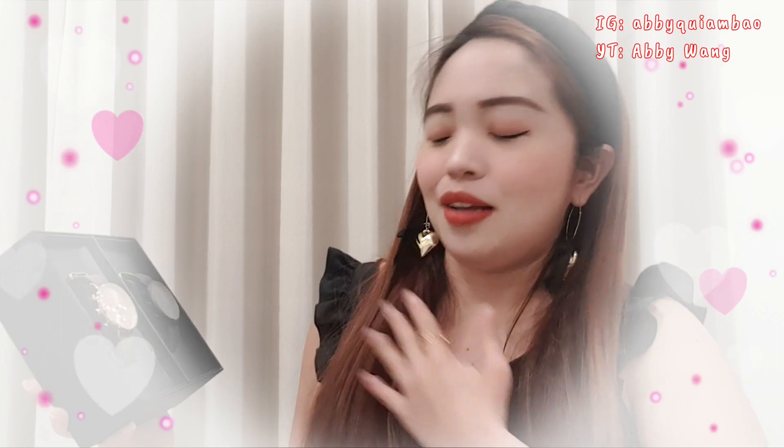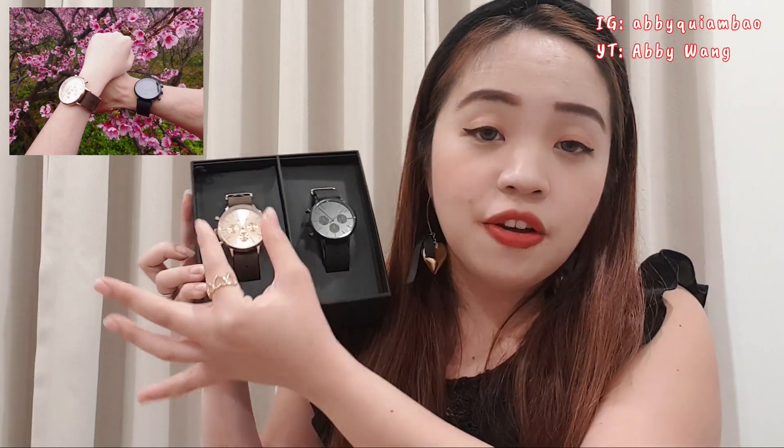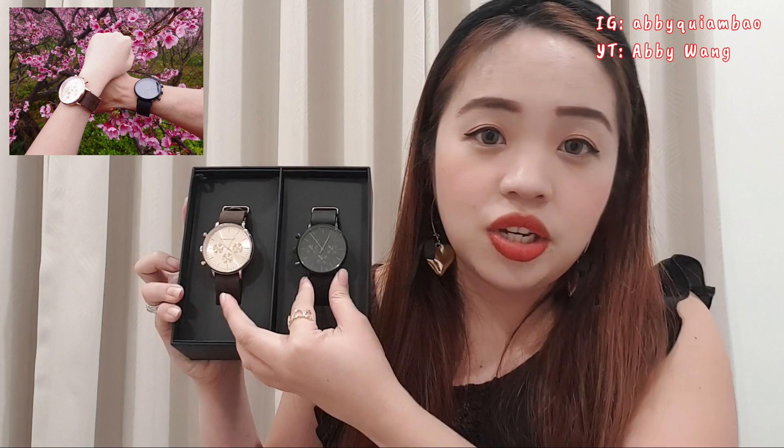Here are the watches I'm going to be sharing with you. The colors are my personal choice — I chose this rose gold color and this black one for my husband. Look how nice these watches are. The moment I saw these watches in person, not just in pictures, my heart just skipped a beat. I really love the design and the colors of these watches. Two watches fit inside the box, so you don't need two boxes — just one box with two watches inside. You can store the watches inside this gift box when they're not in use. This rose gold color is for me and this matte black watch is for my husband.